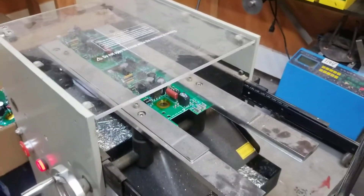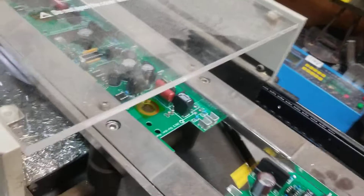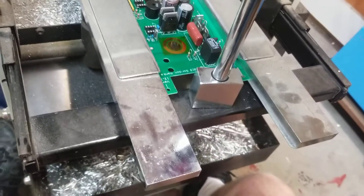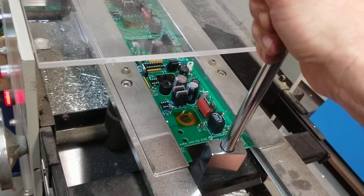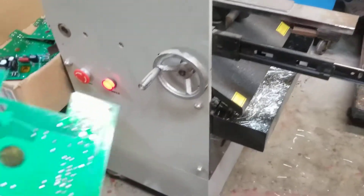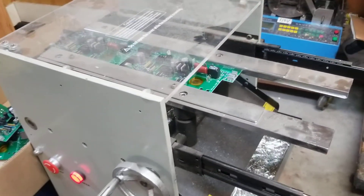I'll fire it up — you won't be able to hear me talk while it's running. It's not terribly loud but you can see how it works. I did that a little bit clumsily because I'm doing it one-handed while holding my phone, but you see how fast it runs through. We can run through a production run of a couple hundred boards in just a few minutes and cut all the leads.